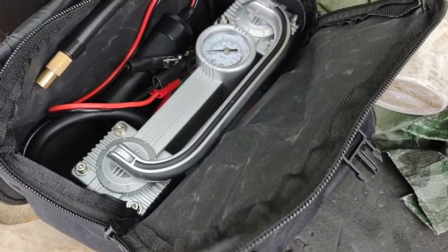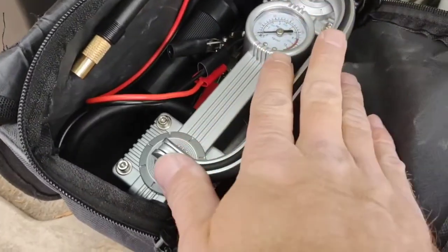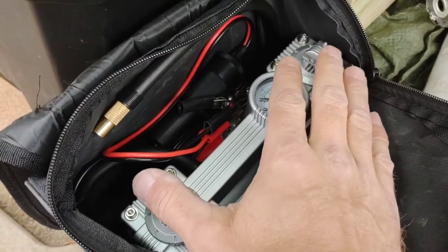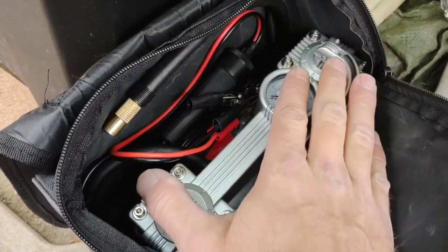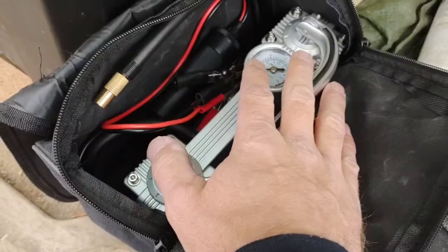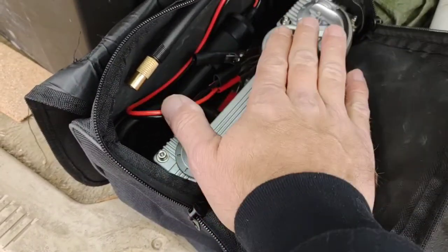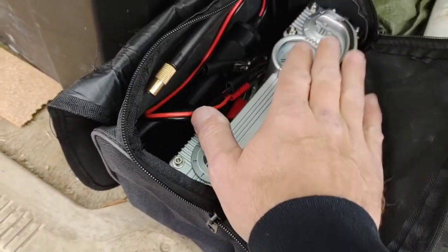Air compressor — this one's not too expensive, a double pumper. They say 35 PSI in under two minutes. This one hooks to your battery and has all the attachments — plenty to get around a vehicle. This wasn't too expensive; it's an upgrade over the one that took about 15 minutes per tire.